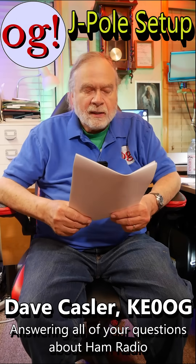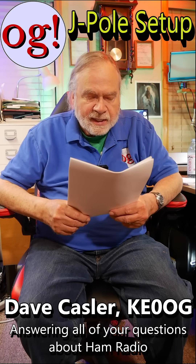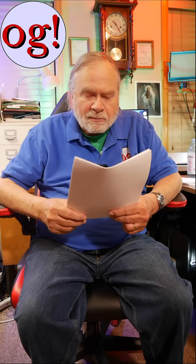Hi, I'm Ask Dave. I've got a question here from Matthew T3969 on video 1154, which is fairly recent. Do you run the J-Pole as a mobile or temporary thing?